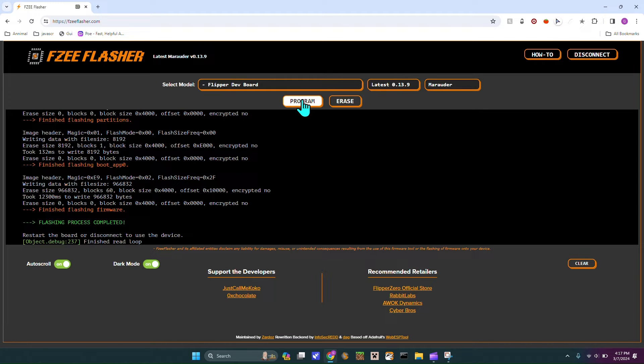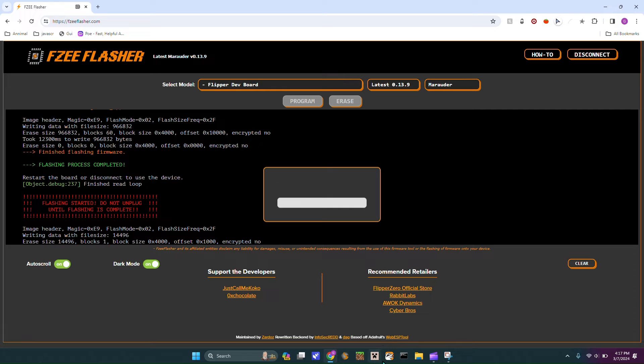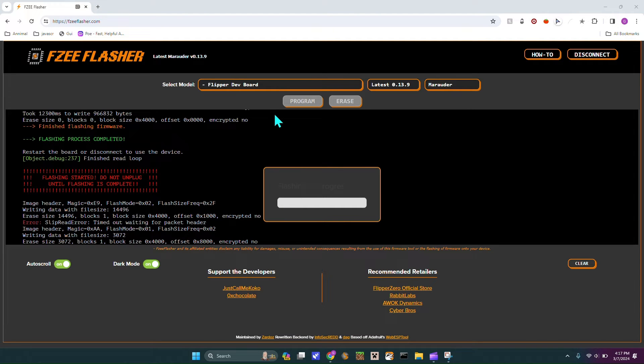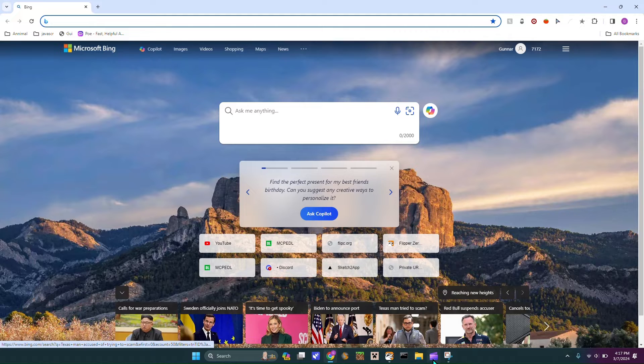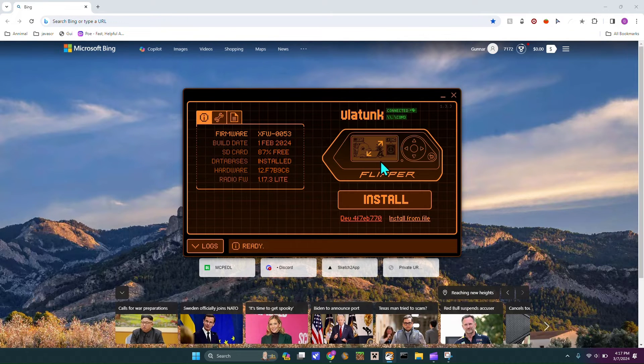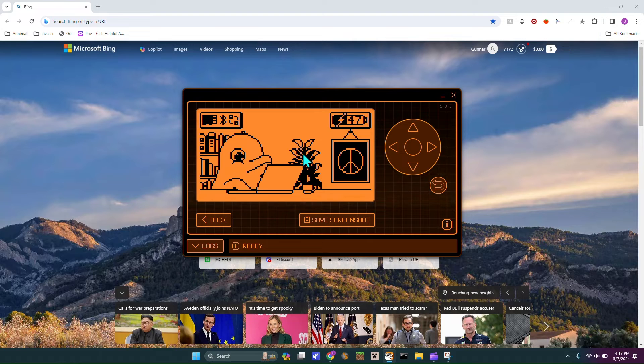You can plug your Flipper Zero in. I'm just going to open my Flipper Zero up. Make sure to close this out or else it's going to start trying to update your Flipper — it doesn't do anything, but you just don't want it doing that. As you can see, it's just on the normal page of the Flipper, but the Dev Board is plugged in.